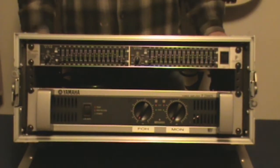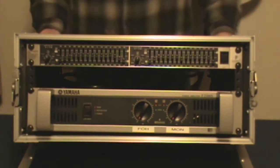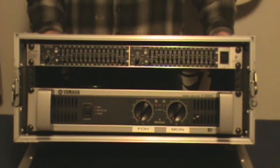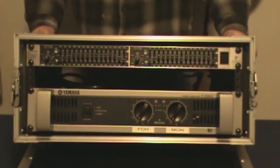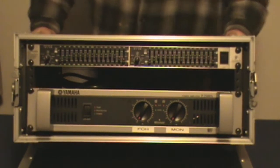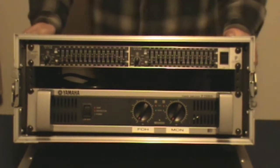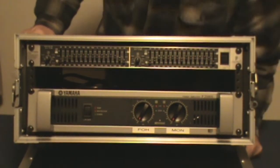Hi, Gospel Guitarist here with another installment of Audio Tech. Today we're going to discuss power amplifiers. After showing you the house rack in the last video, I thought I'd bring out this rack. I keep running into more pieces of equipment to show and talk about every time I think I'm done — I go, 'Oh, forgot to do this.' So, power amps — they're very simple on the front.